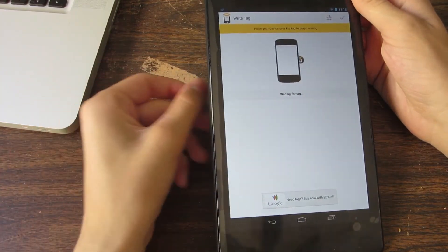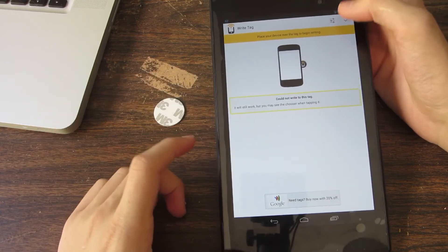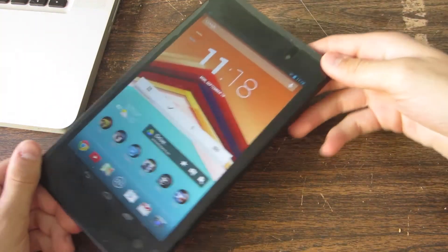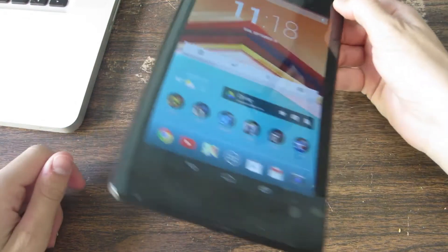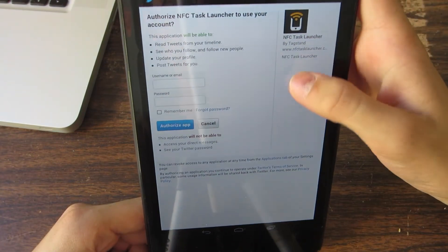To do this, you will need an NFC tag of course. And it is written — there you go. That's all you need to do. Now whenever I put my tablet on the NFC tag, it will say... it just said 'Apple Updates.' But there you go.